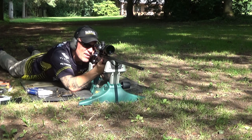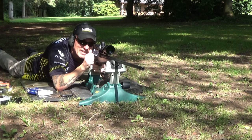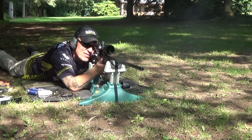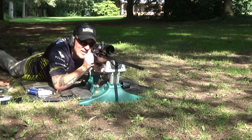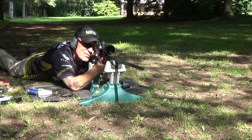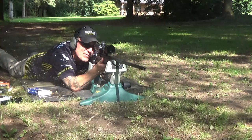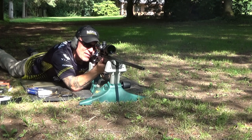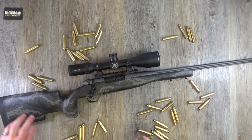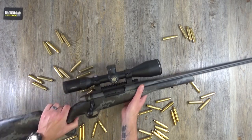My testing probably won't really apply to a hunter, who will probably take two or three shots at most on the stalk. I pushed about 60 rounds through this — 300 Win Mag by the way, guys — and I have had enough, because it's a little bit jumpy, although not as bad as I thought it would be. Weighing in at just 7.9 pounds, a little more with the scope.